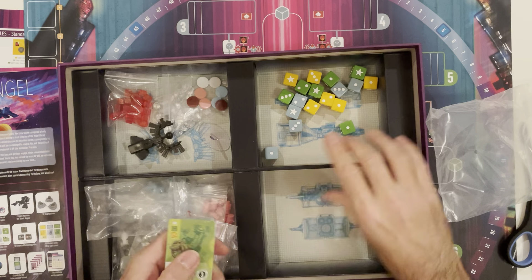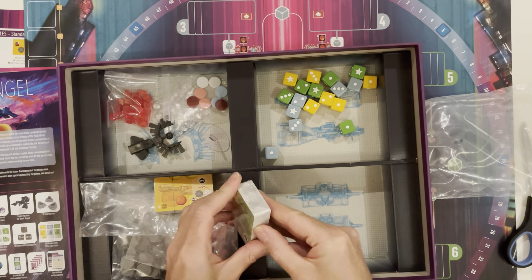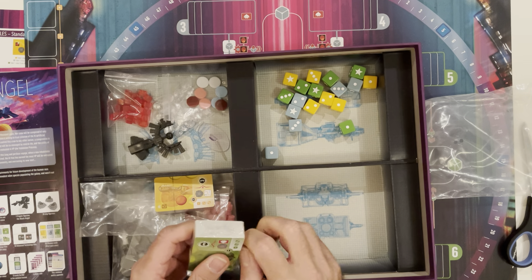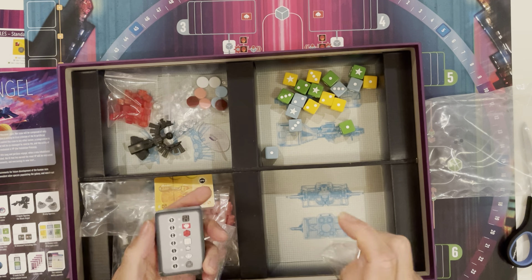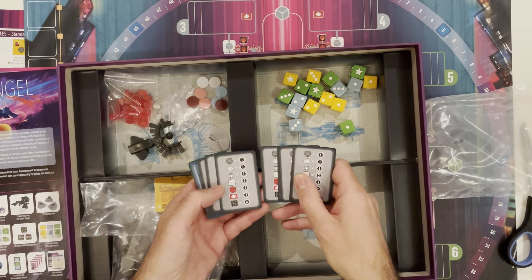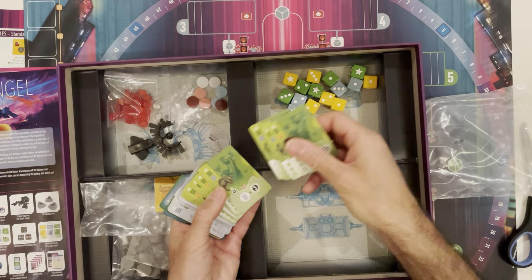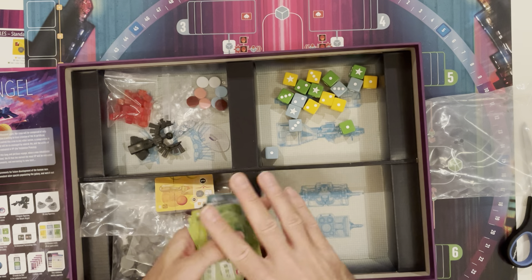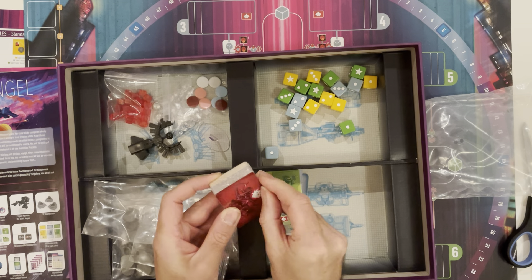We've got some sets of cards and a couple of inserts. There are a lot of cards — 60 machine cards, 20 of each color, 30 Ravager cards, 20 starting technology tiles. Nicely laid out, good color schemes, and also content on the other side. I imagine this will all make perfect sense once I've read through the rules. I guess the red ones are the Ravager cards.